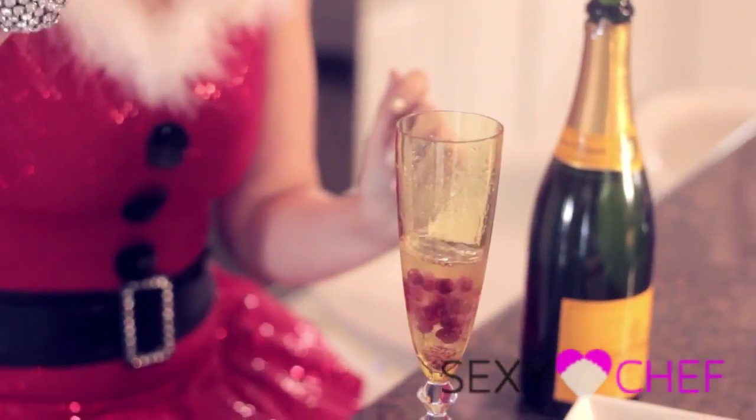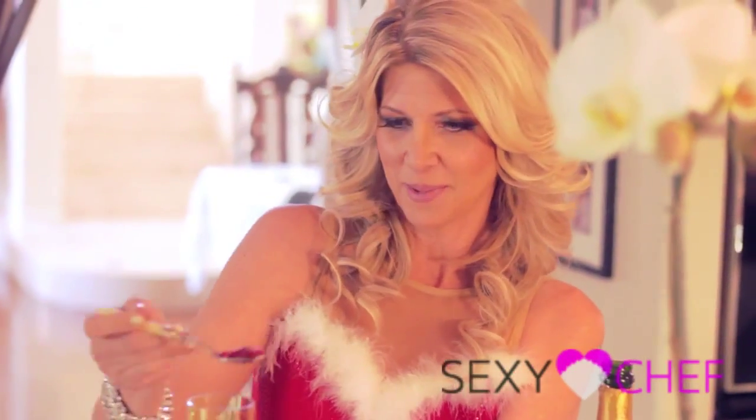Here's my secret ingredient: a spoonful of pomegranate seeds. They're sweet, they're crunchy. Fill it up. Bubbly and fizzy.